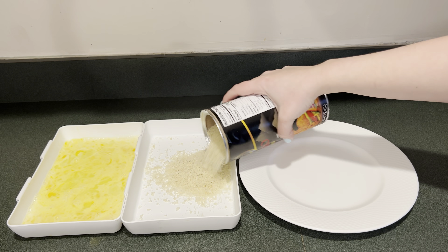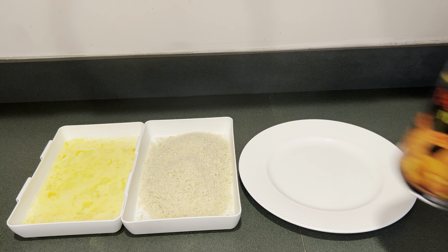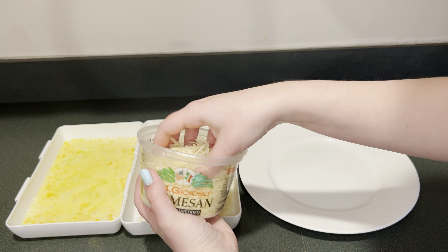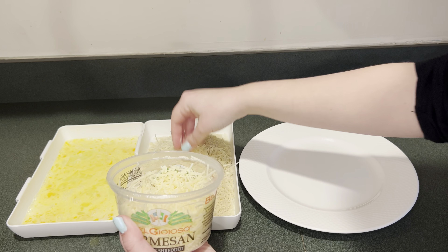In my next container I'm going to add some panko breadcrumbs, then some garlic powder. Lastly I'm going to add some shredded parmesan cheese and mix that up.